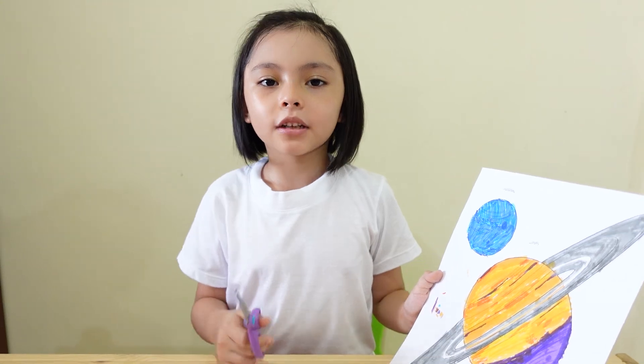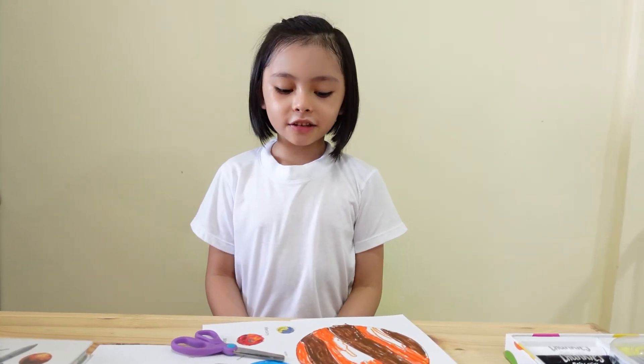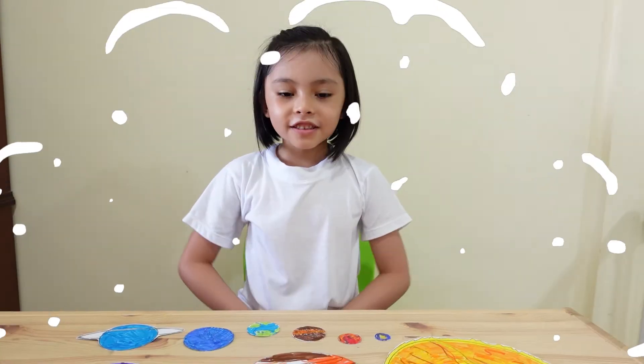Now it's time to cut out the planets. Everything is hard to cut out. Let's use magic. Done!